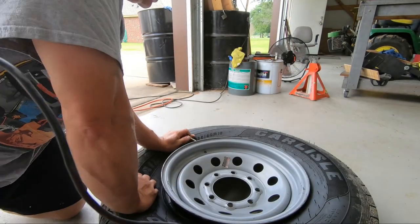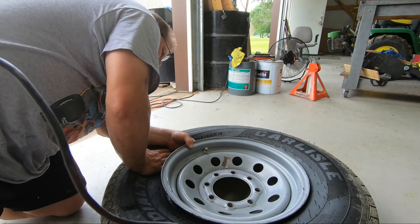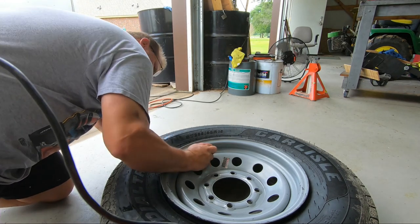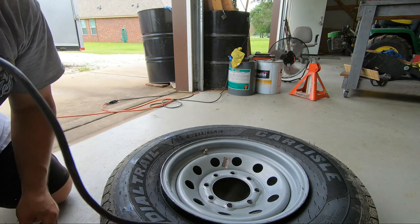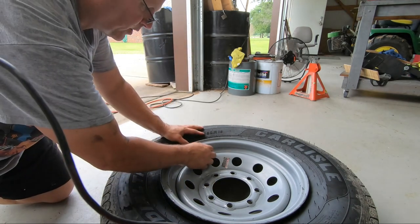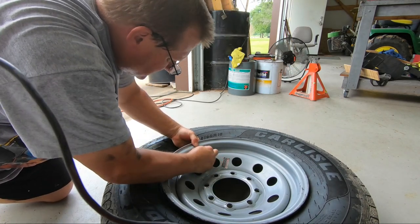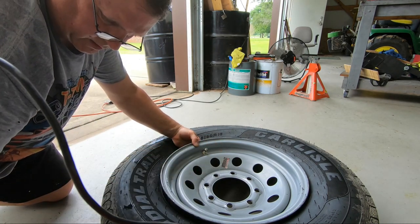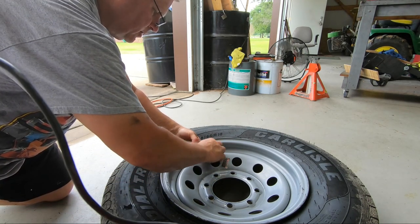So let's go ahead and get started and get this in. I'm going to turn the rim so you can see it a little bit better. All I'm going to do is feed it in from the bottom here. Now that rubber piece is firmly through the rim. It has a little lip, so you want to make sure that lip comes up through the rim because that's what actually seals it. Once that's in place, we're going to put the washer in place and secure it with the nut.